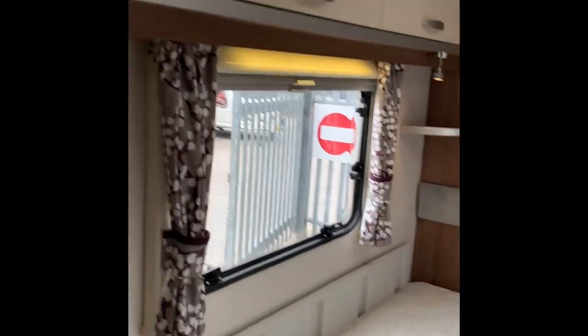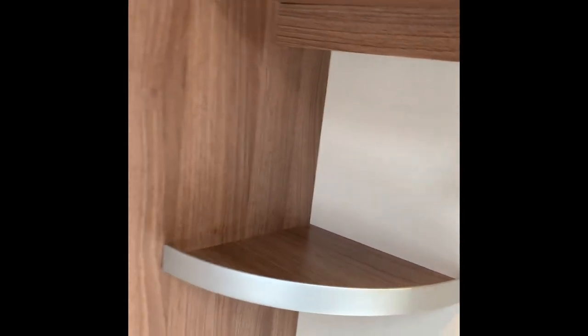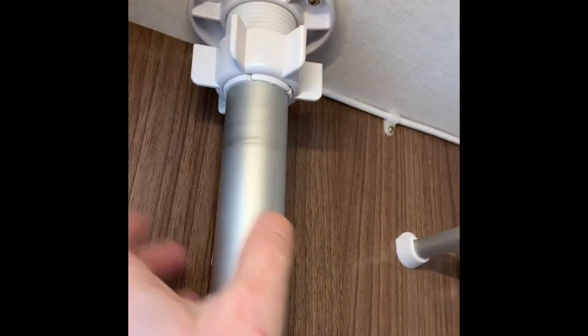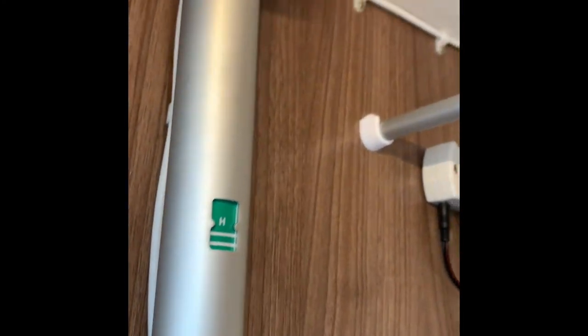Right then, bedroom area. Again, lots of cupboard space, nicely laid out, simple but very effective. There are your individual light switches and a little shelf to put a cup of tea on. You've also got an extra TV antenna point here if you want to watch TV in bed. What I didn't show you was in the big cupboard - that's where the TV antenna and the booster are. This unscrews and you lift up the shaft. Point it in the direction that everyone else seems to be pointing theirs and then re-tune your television.